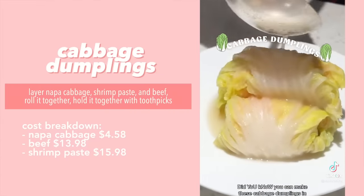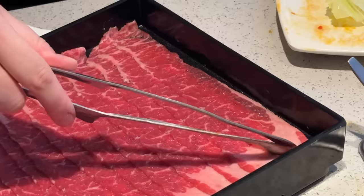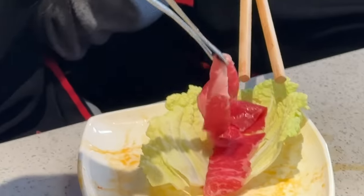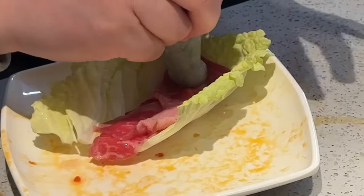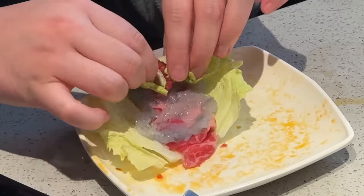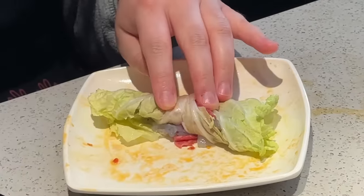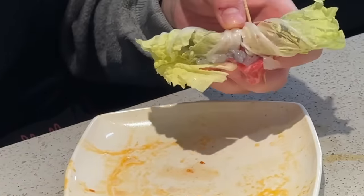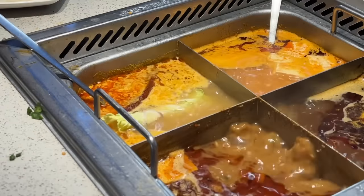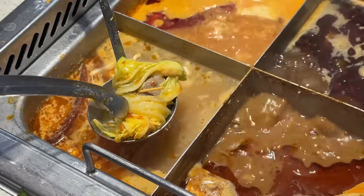For our next hack it's similar to the bean curd wrap, but instead of bean curd you use napa cabbage. We lay a piece of beef on the cabbage, fold it, add a layer of shrimp paste, spread it, then roll it up. To keep it together we use toothpicks on both sides. We drop our little cabbage wraps into the broth and let them cook for a few minutes.